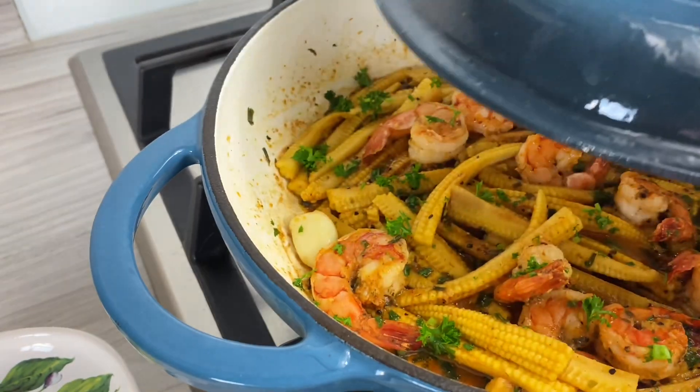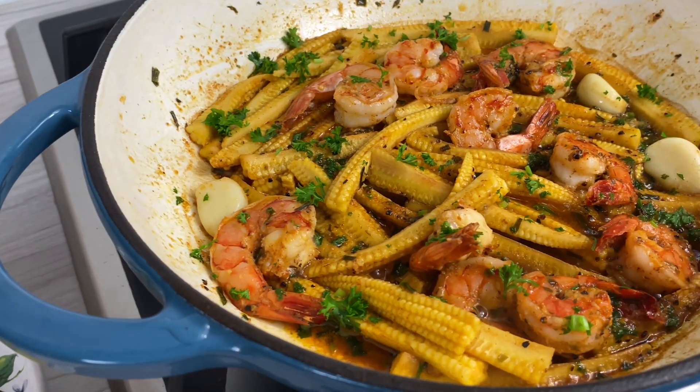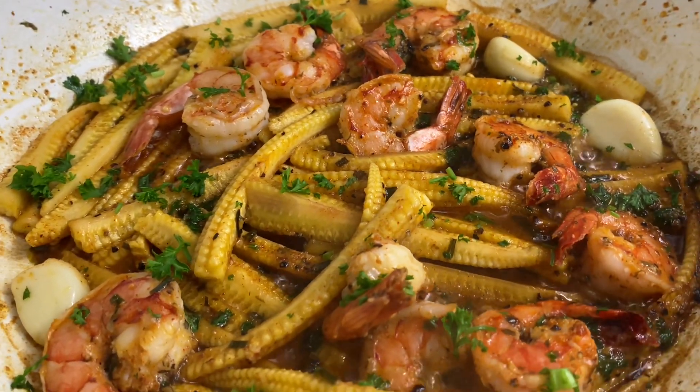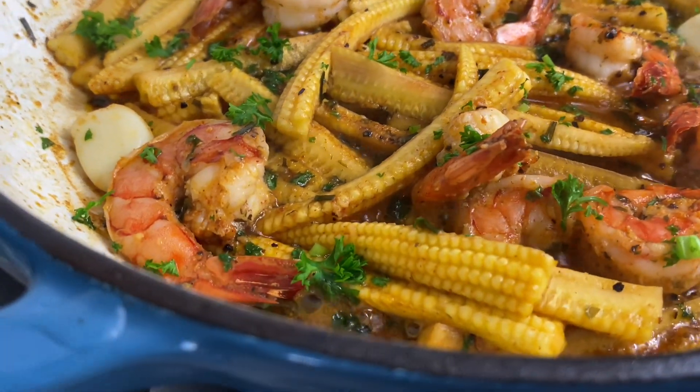Hello my darlings, it's so nice to have you back here in my kitchen. On today's recipe we've got a gorgeous shrimp with baby corn recipe. This is something that is very simple, very quick to make. I remember making this on the nights where I don't really feel like cooking and it's just so amazing.